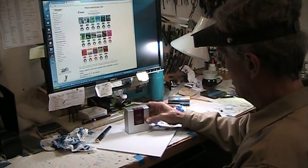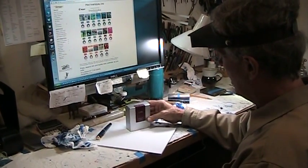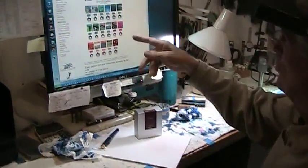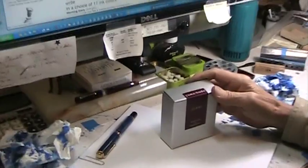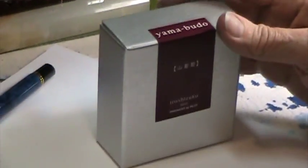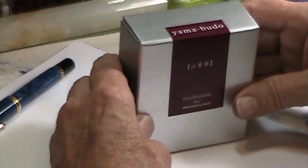This is the new range of inks that we've got. You can see the colors here — Irozuku inks, and this one's called Yamabudo.